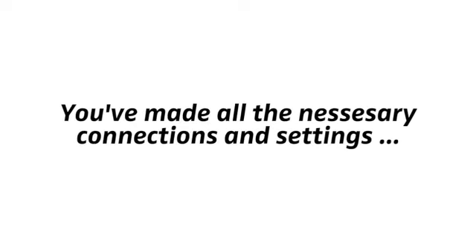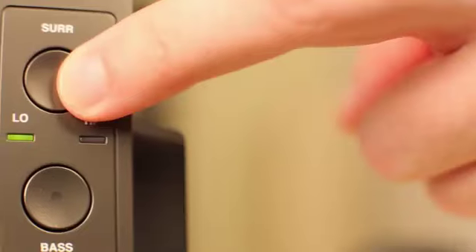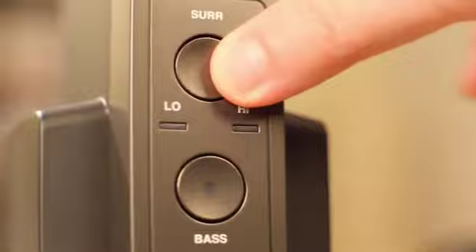Now, let's assume you've made all the necessary connections and settings. You can now turn the system on. Press the power button on the headphones for about two seconds. This turns on both the headphones and the transmitter. Try out the different bass and surround settings. Thank you for watching.